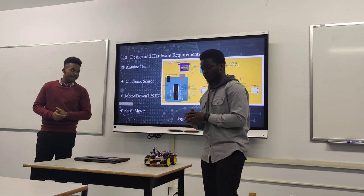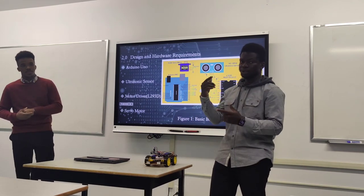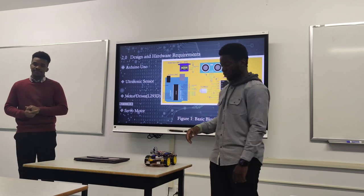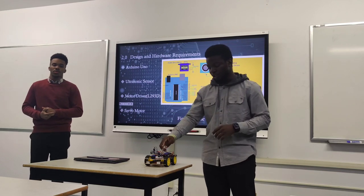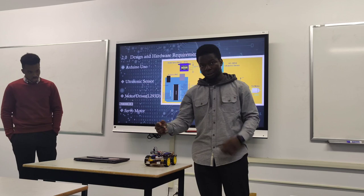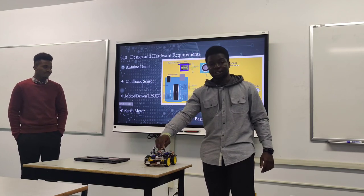For the hardware: I mostly handled the hardware while my partner handled the software. The Arduino Uno is the brain of the project — the Bluetooth module, servo motor, ultrasonic sensor, and motor driver are all connected to it. Because the Arduino Uno only has one 5-volt supply, I used a breadboard to distribute power to all components: the servo motor, ultrasonic sensor, Bluetooth module, and temperature sensor.